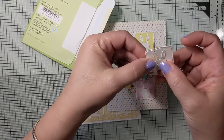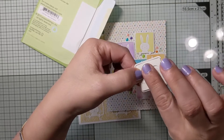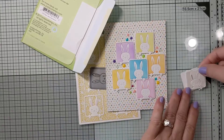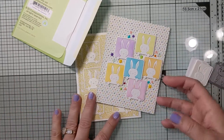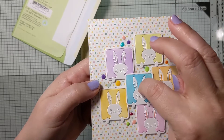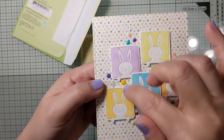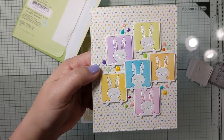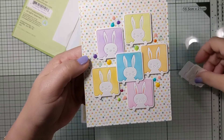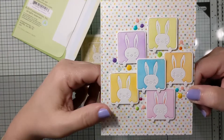I turned them around and used a little bit of masking tape on the back to hold them in place, then added dimensional adhesive on the back to pop them up. The five bunnies surrounding the blue center bunny are only lifted once, but the middle bunny is sitting on top of four of the others, so he's lifted slightly higher with a bit more dimensional adhesive. I also color-coordinated the inside of the bunny ears to match the outer portion of the die.